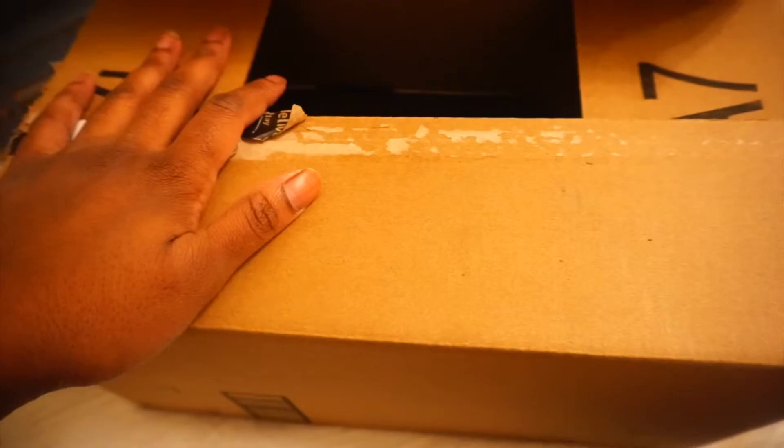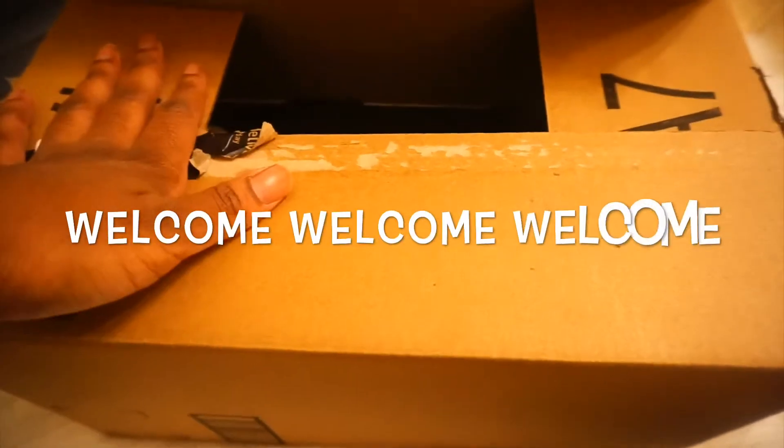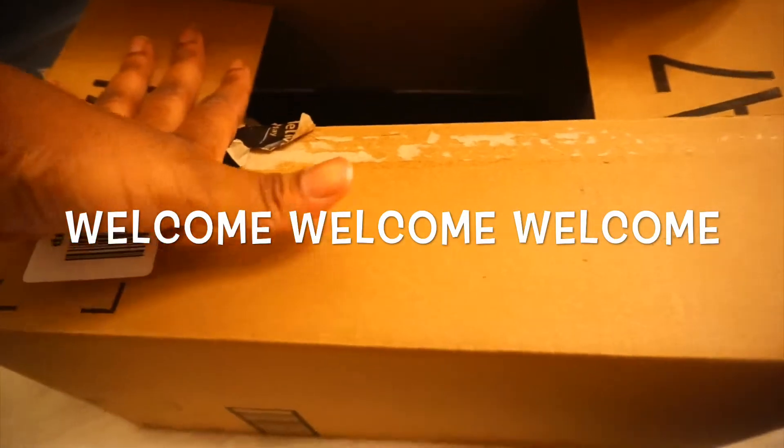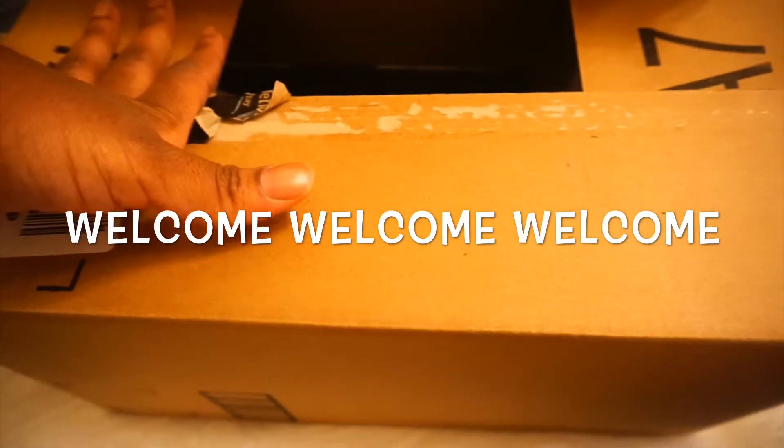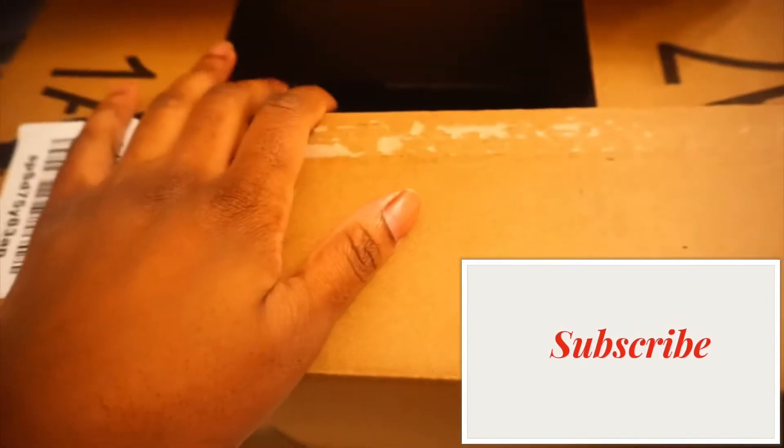If you guys are new to my channel, welcome! Thank you guys for subscribing, I love you all. Thank you to the ones that continue to watch my videos. If you guys can just hit the subscribe button down below — let me stop rambling and let's get right into this video.